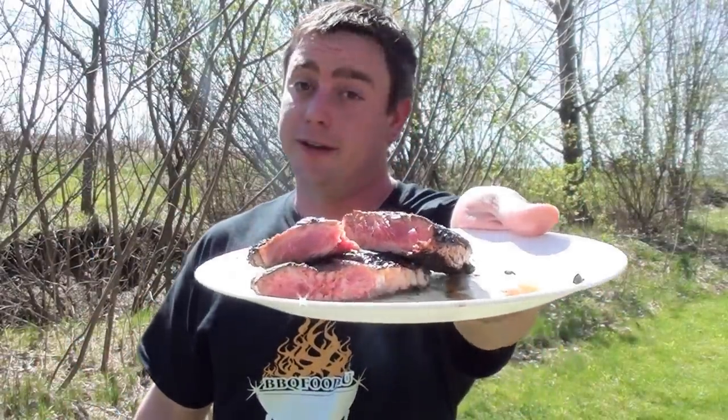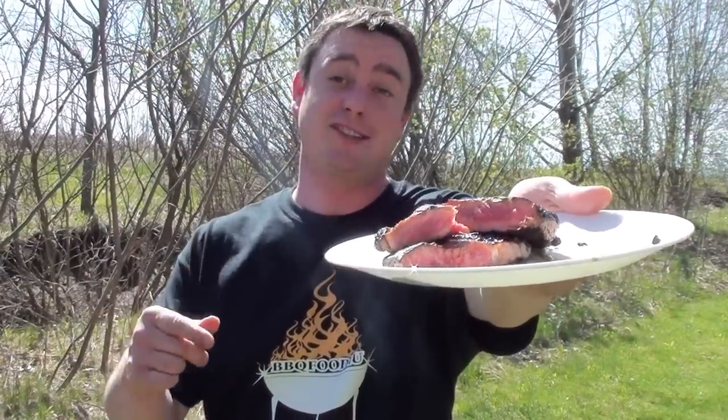Meathead's Afterburner method, all done and looking great. To find this recipe and so much more great information, go to amazingribs.com. It's easy to do — barbecue food for you, give it a try. Quick, easy, delicious.